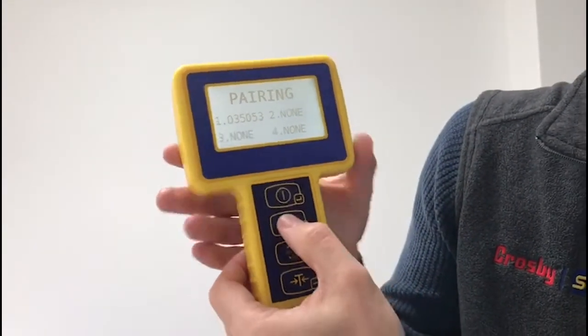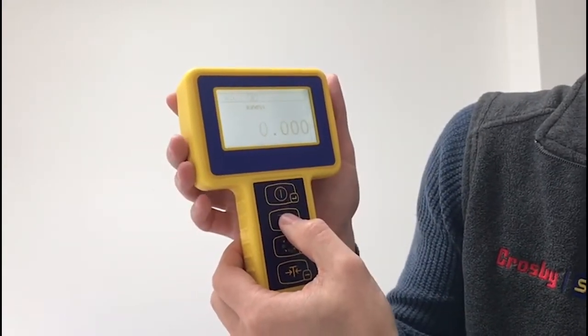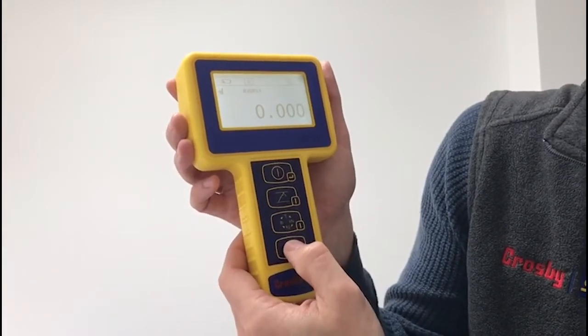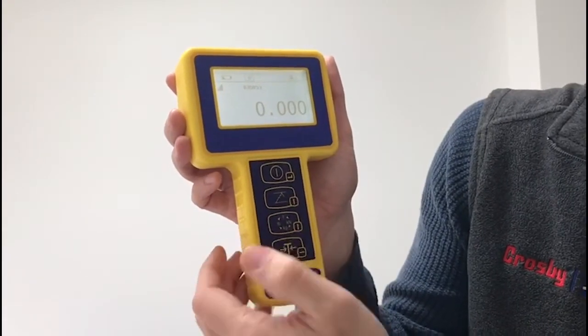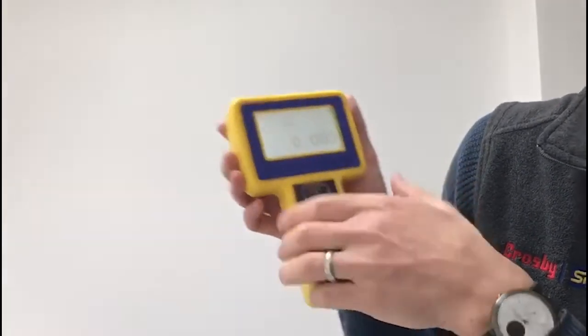To exit out of that, press the first two buttons again. After a few seconds it will get a connection. You can tear that down to zero and then you're ready to use your load cell — it shows the serial number and you've got a connection between that load cell and that handheld.